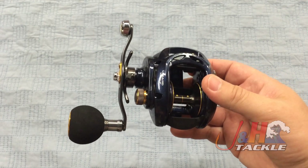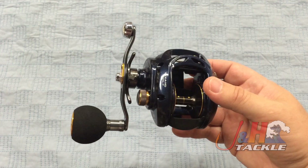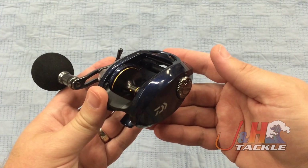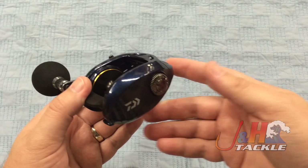And that's what guys are switching over to — they want to fish lighter combos for bigger fish. As braid gets thinner and thinner, the reels get smaller and smaller, the rods get lighter and lighter, the technology improves. You're able to fish all day without getting tired and just have a great time with a really nice reel.